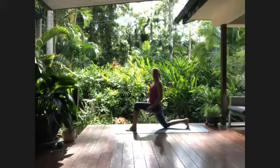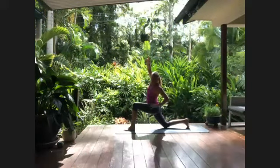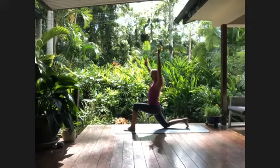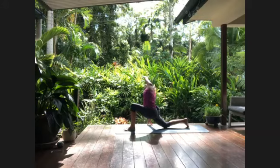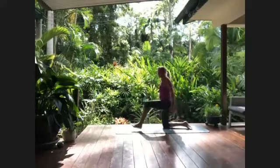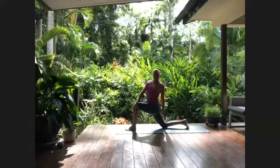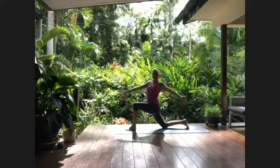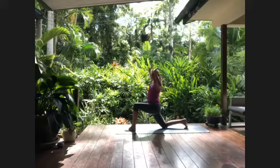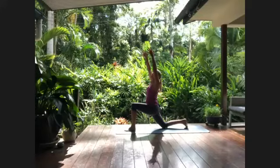Inhale to lift halfway up, exhale the right leg back to the back of the mat, dropping the right knee down onto the earth. Taking that same movement from the warm-up — inhale the arms up overhead, exhale the left hand onto the left hip and lean left, see how far you can exhale across. Inhale back through center, then right hand to the hip leaning right, maybe taking the hand onto the earth. Exhale into the twist, twisting off to the left side. Inhale back up through center, palms touch, then twisting off to the right but keep the hips square to the front. Inhaling to sweep both arms up overhead.